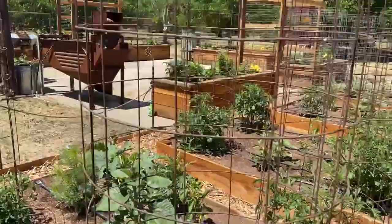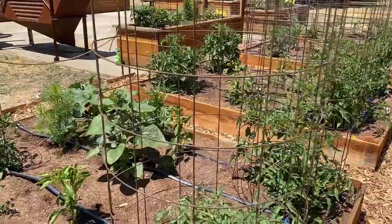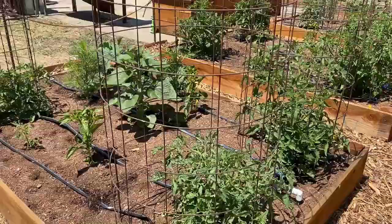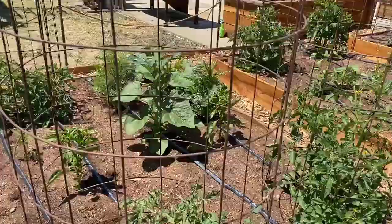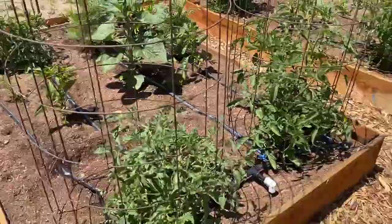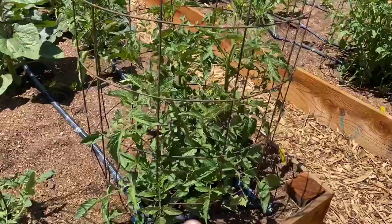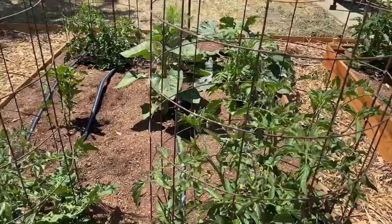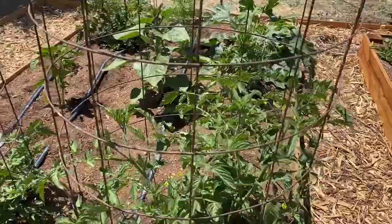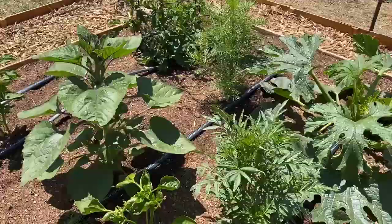Over here are tomatoes. Someone asked about tomato cages — this is concrete wire that's been soldered. People who need to save space will just zip tie them together, but they're about five feet tall. I've had these for about 15 years. I just remove the first few suckers off the bottom and let them grow, shoving them in and letting them go all the way to the top. It's not a must to constantly thin and remove suckers, especially if you're lazy like me.